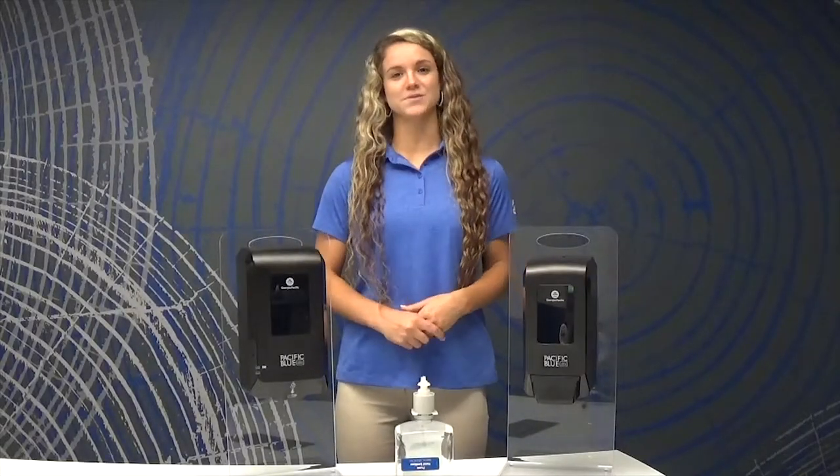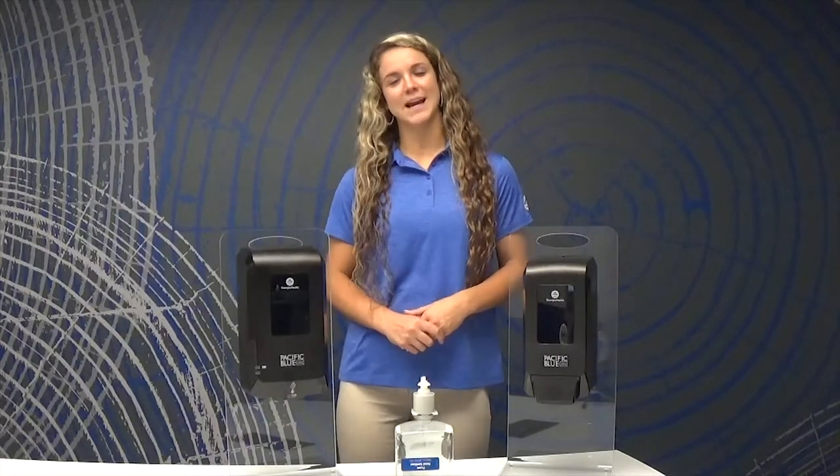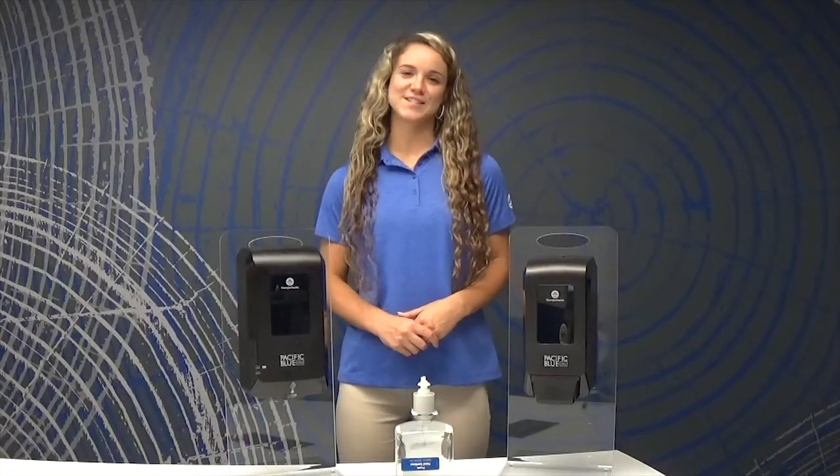We hope this video was helpful in guiding you through how to use the Pacific Blue Ultra soap and sanitizer dispensers. For further information, visit our website at gppro.com. Thanks for joining us!